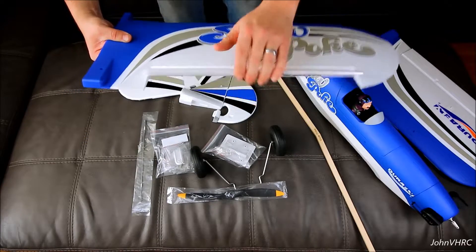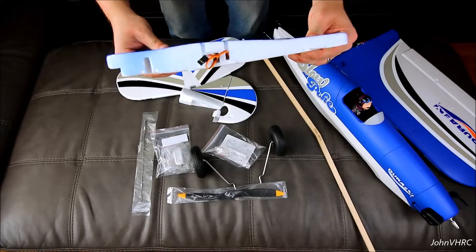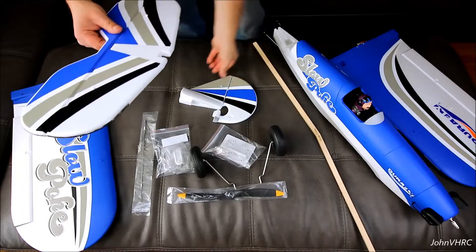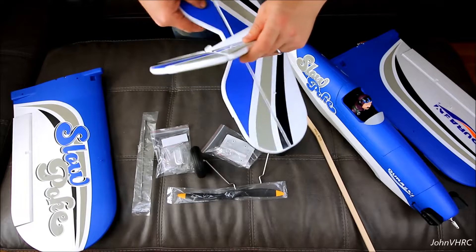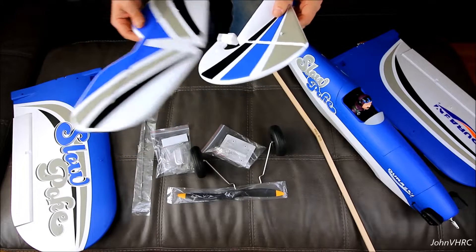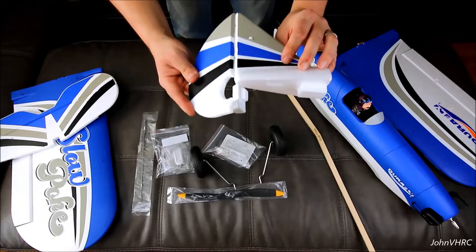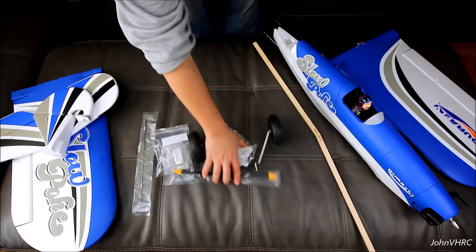You always want to work your surfaces before you hook up your linkages — make sure they're free and easy moving. The tail surface you'll be gluing on, so work those before you get them put on. It's got actual hinges on this one — real hinges, not fun hinges. That's really cool, a pretty nice touch.